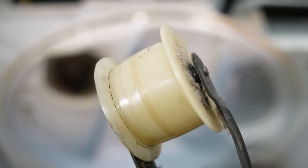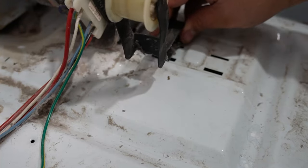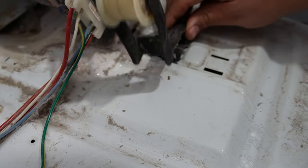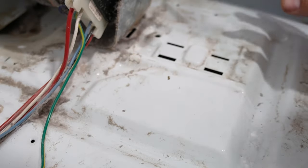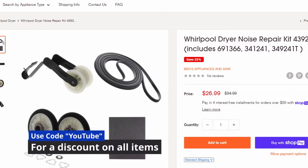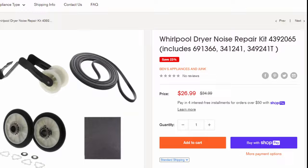On the idler pulley itself, simply look for wear and tear on the pulley that could wear a groove or spot into the plastic pulley. This would cause the belt to eat at the pulley, causing noise, and would eventually destroy the belt and damage the pulley. I'll have a link to the repair parts in the description and comments, and if you buy the parts from there, it does help the channel to make more videos like this.